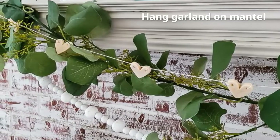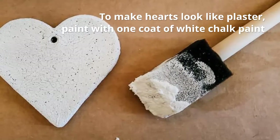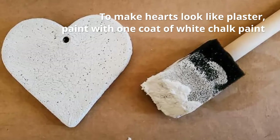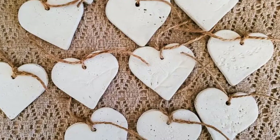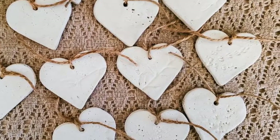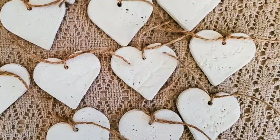For the larger hearts that I made, I wanted more of a plaster look, so I painted them with just one coat of white chalk paint — I love the textured surface. I strung them on jute cord and then tied each heart onto a beaded garland from my mantle.